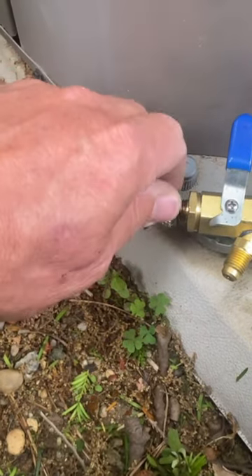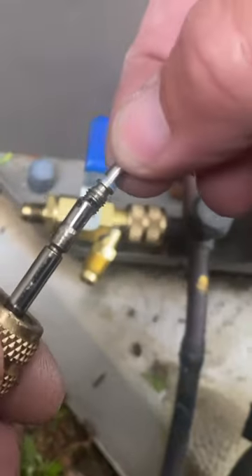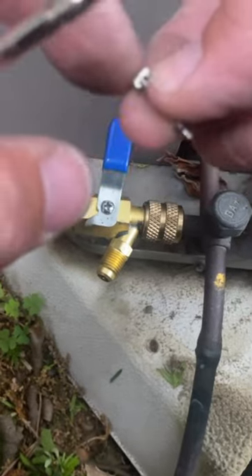We're going to close the valve, unscrew this, and there is our Schrader core right there — this little doodad right here. These like to leak, similar to what you have on a car tire.